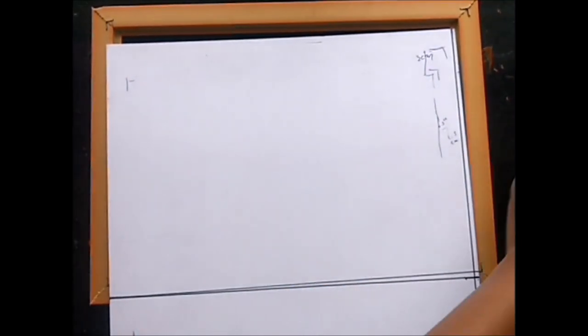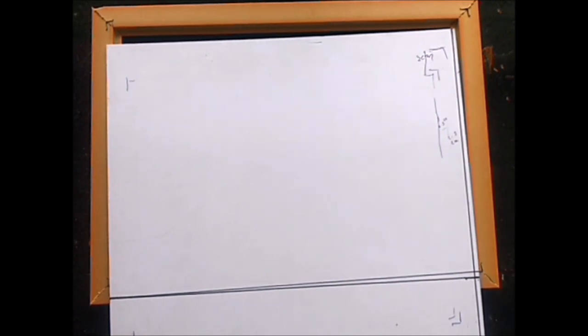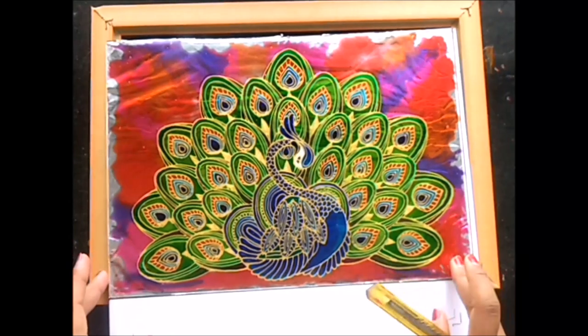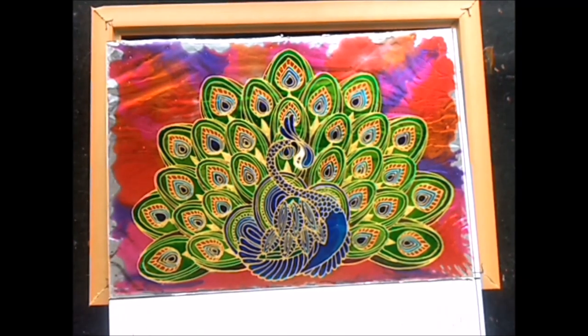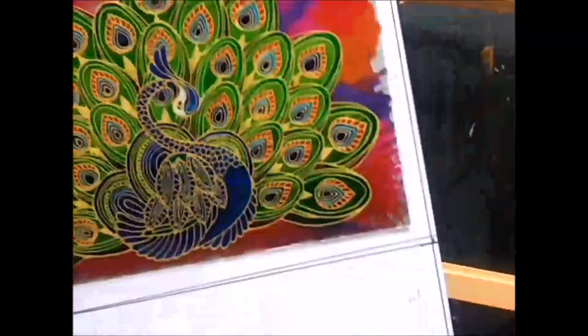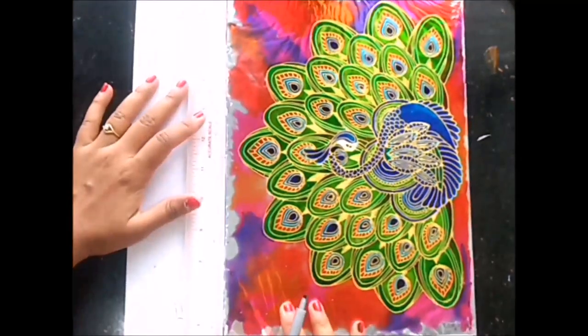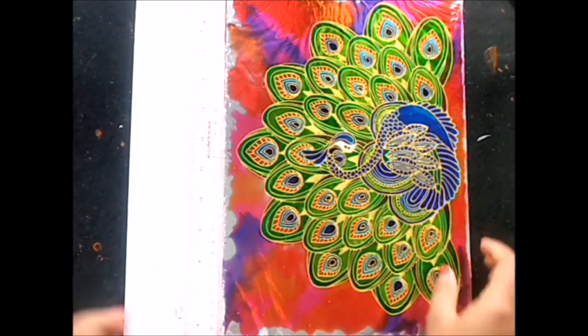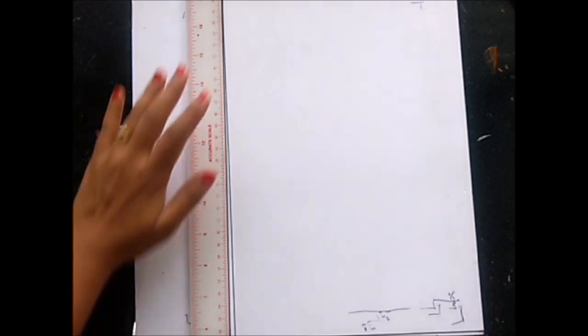Using the ruler or tape, take the measurement. I have already measured it using my glass painting. I am placing it on my soft board and using a marker I'll mark the corners. We have marked the length and breadth of our painting, and now we'll cut it using a cutter.